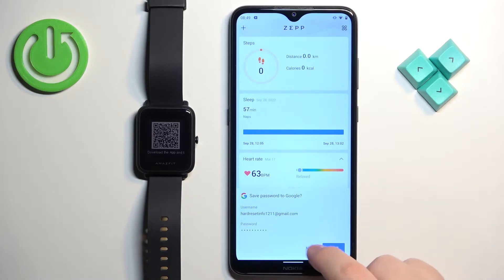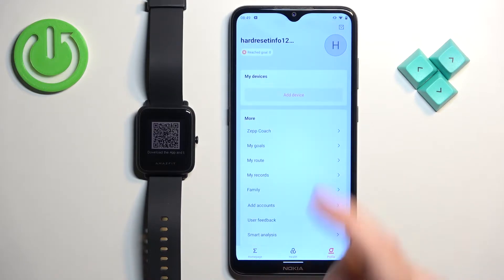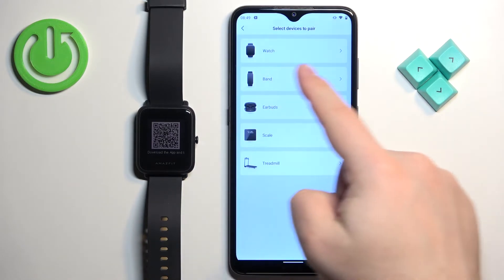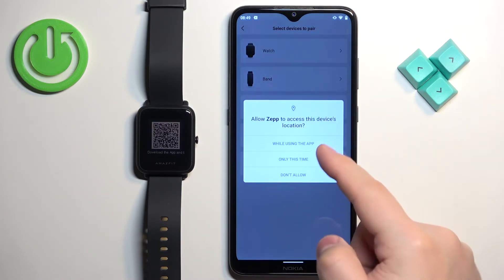After you login you should see the home page of the app. Now let's tap on the profile icon to open the profile page and here you should see a list of my devices, and on it you should see the add device button. Tap on it, select the watch category, and tap on got it.